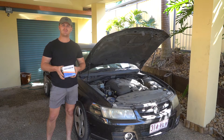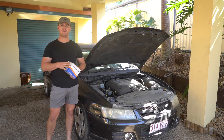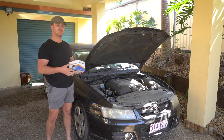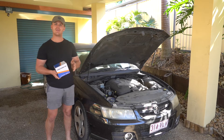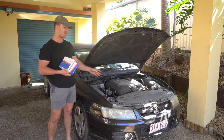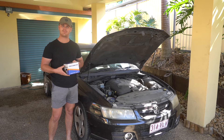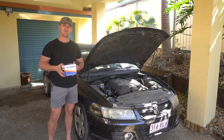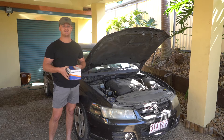Hello and welcome to another Parts Factory installation tutorial video. Today we're going to be chucking this power steering pump on this VZ Holden Commodore six cylinder. Now the VZ and the VE do share the same AlloTech engine, therefore almost exactly the same power steering pump design, so this video is going to be in relation to VEs and VZ V6.